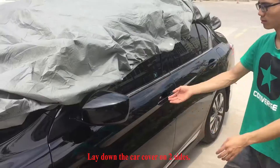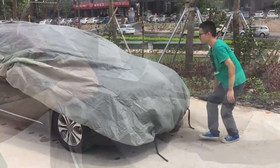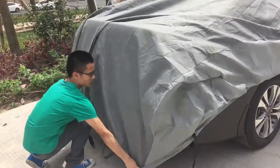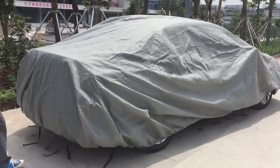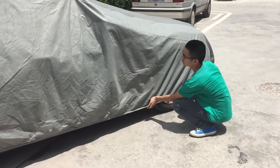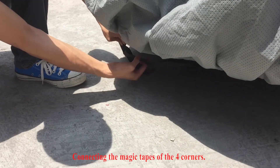Lay down the car cover on two sides. Connecting the magic tapes of the four corners.